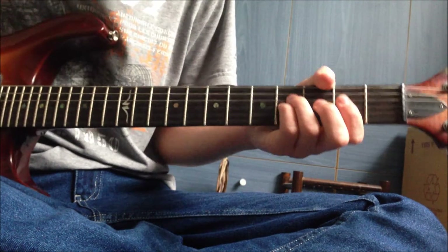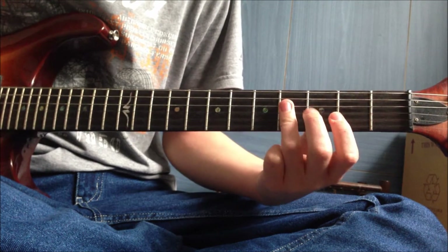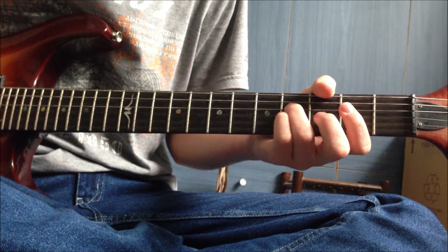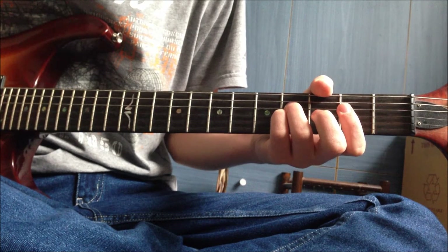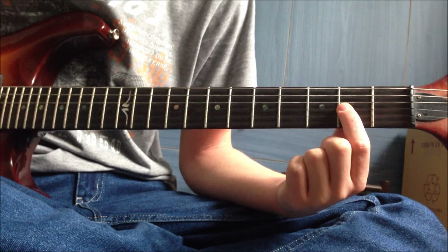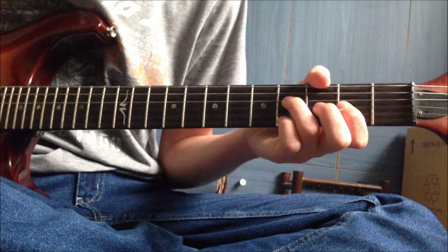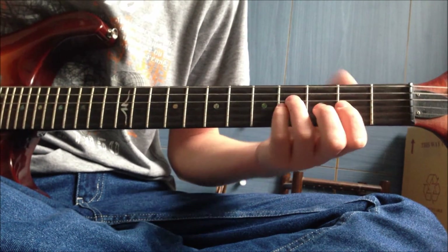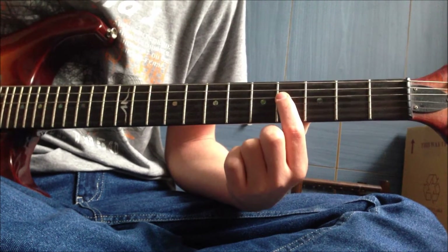The tune starts on the D and G string with a double stop type bluesy thing on the fourth fret - fourth on the D, fourth on the G - and then you bring your index finger down to the second fret. It just seems easiest that way. Then hammer back onto the fourth, with the fourth of the D string planted throughout this whole first bit.